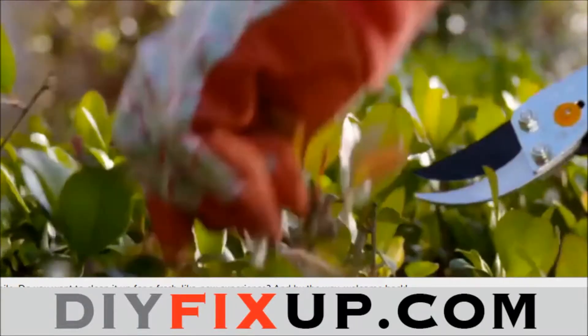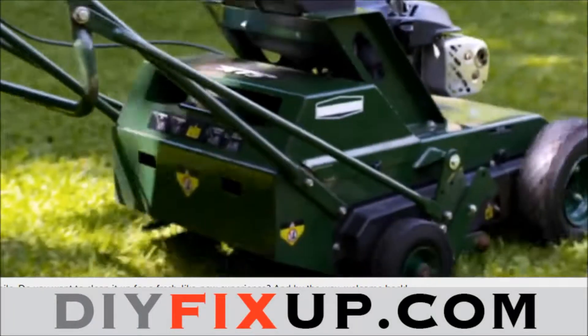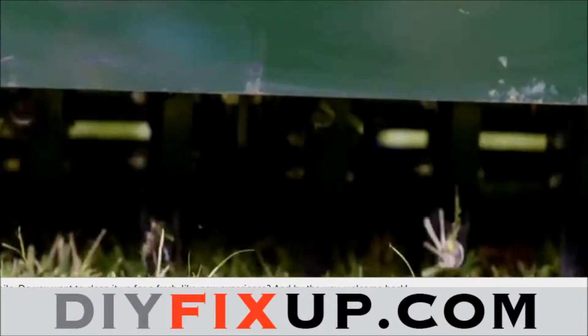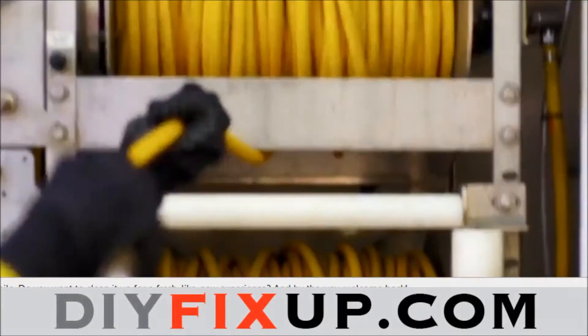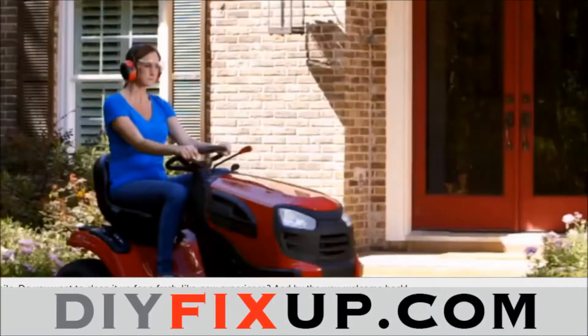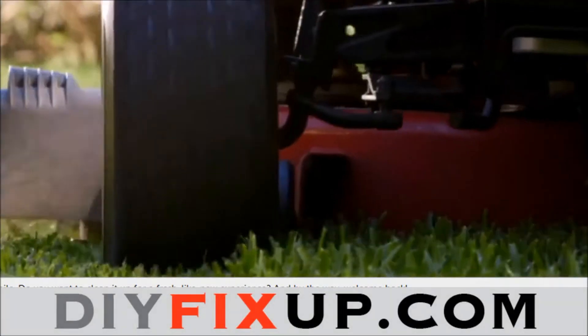Then open up the lawn to water and nutrients by aerating compacted soil. An early application of fertilizer will give the grass a boost. Mow often so you never have to cut more than one-third of the height of the grass.